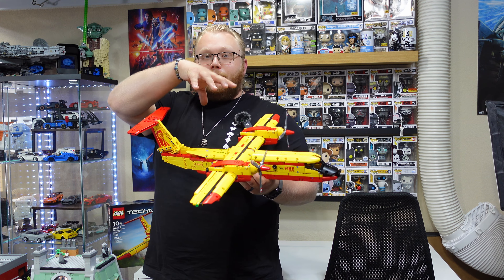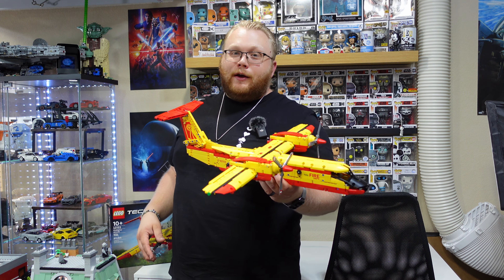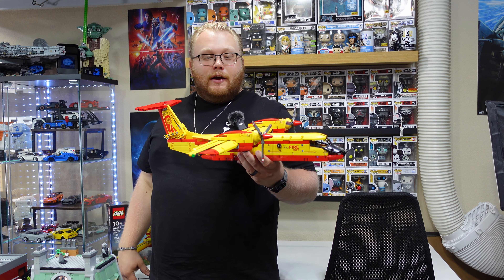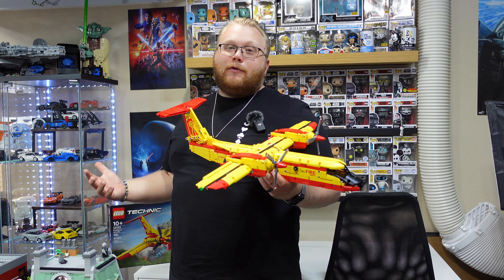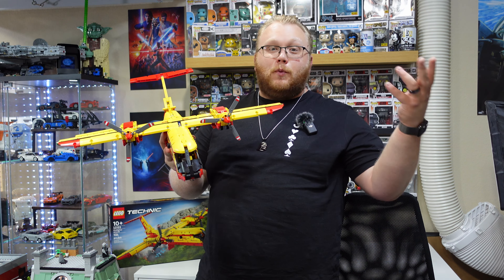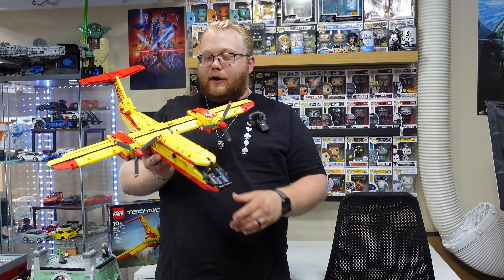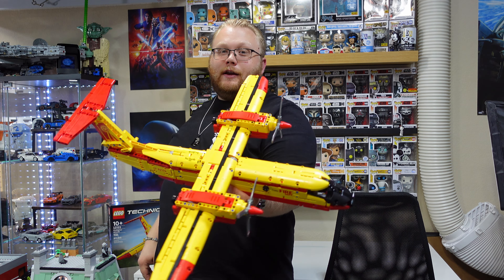Bag two would get a little bit further on the midsection of the plane and I was like, ooh, what does bag three bring? Bag three would bring the back of the plane around, and I was like, bag four must be the wings. Bag one is the main core structure, like with any Technic build — cars, whatever — so that just made the landing gear. You're like, well, I want to know how that works, but I've got to be at bag four to know how that works, so I'm not going to worry about it. Three and a half hours later — ta-da — it's a plane.